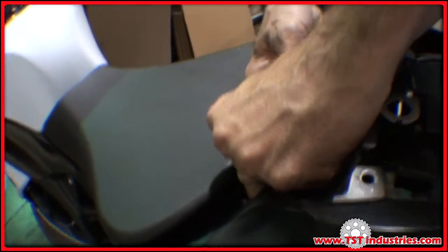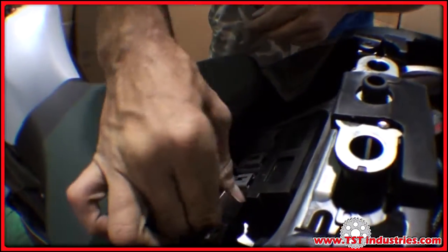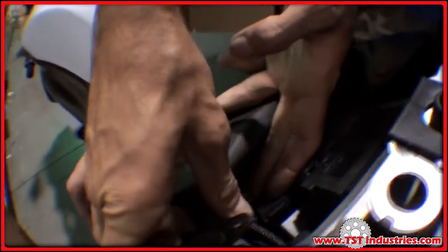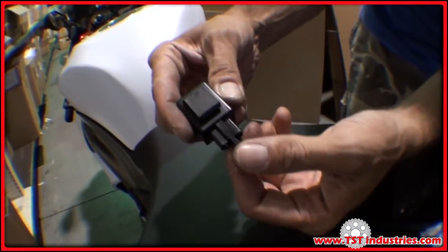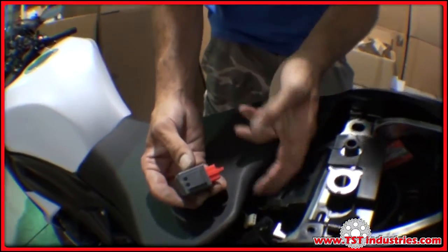These are the slide tabs that need to come out. Your relay is located right here. Take it off from its mounting location — it's mounted on a rubber keeper. Press the lock to remove it; this locks it into the plug on the harness, and pressing it down allows it to be removed. Now replace it with the TST Industries LED flasher relay in place of the OEM unit.